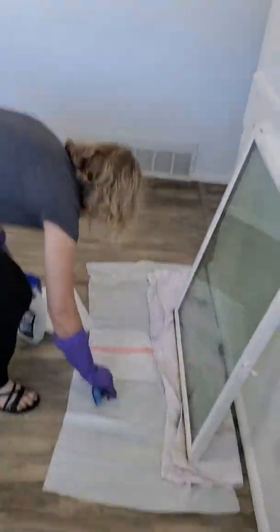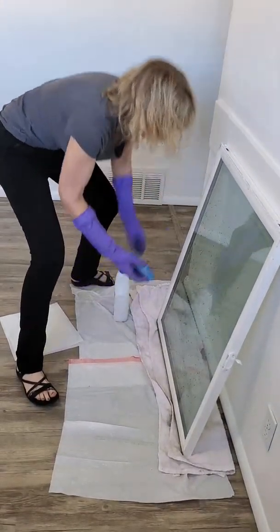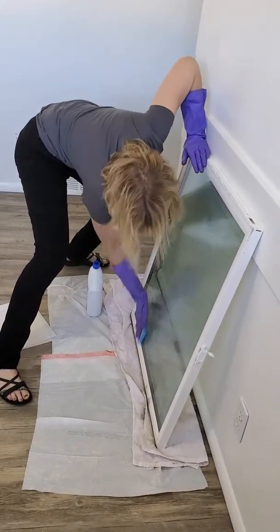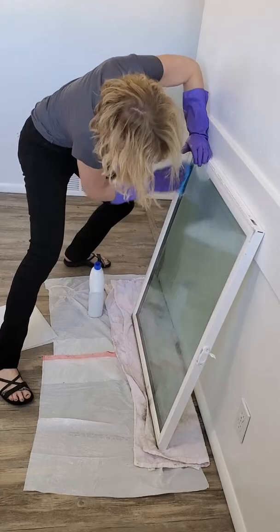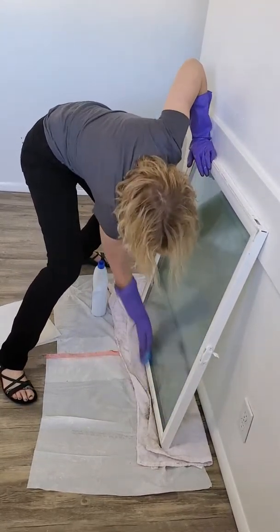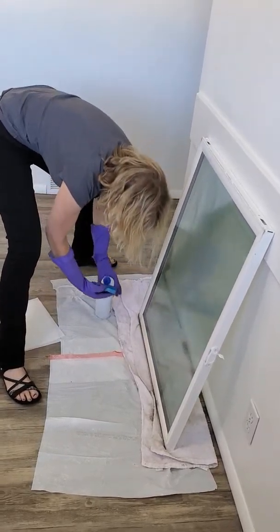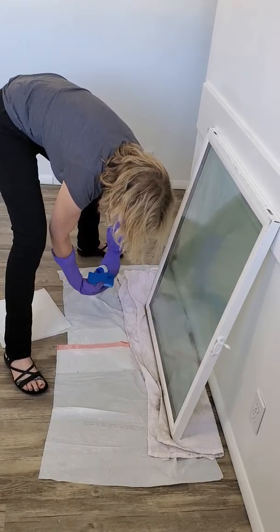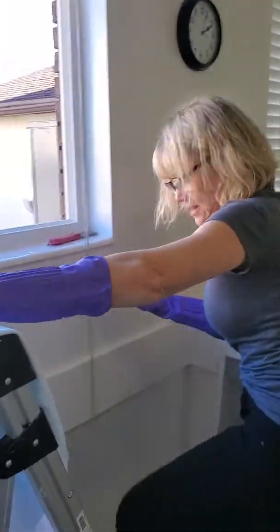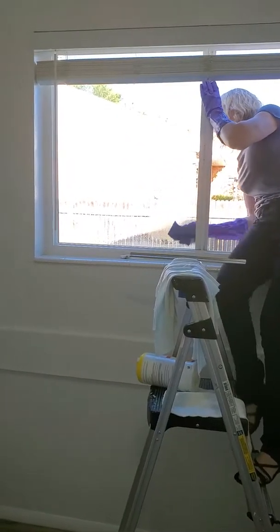So we just get our Lysol and the scratchy part of the sponge — just put a little dab on there. You want to get this whole thing cleaned with the Lysol and the scratchy part of the sponge. That's if they're bad. These weren't too bad, mostly on the bottom. I'm going to do the outside as well. You'll feel it — all of a sudden it'll get smooth because it's heating up all the hard water stains.